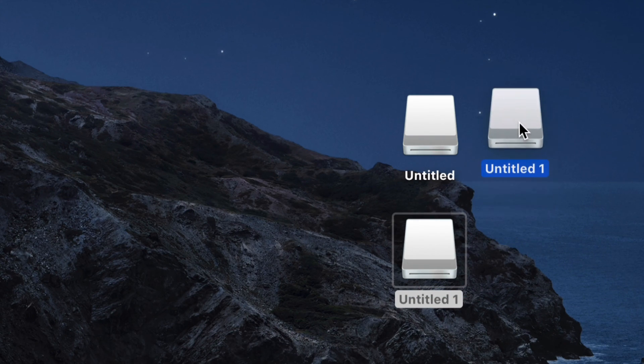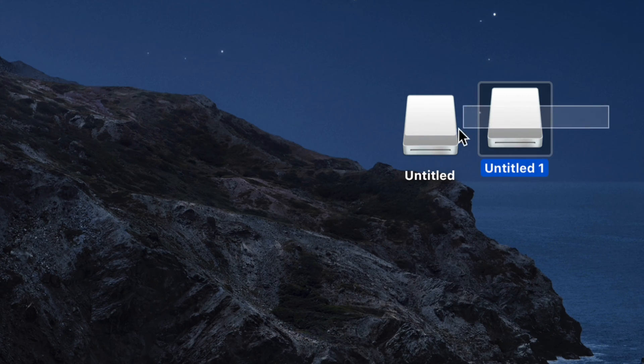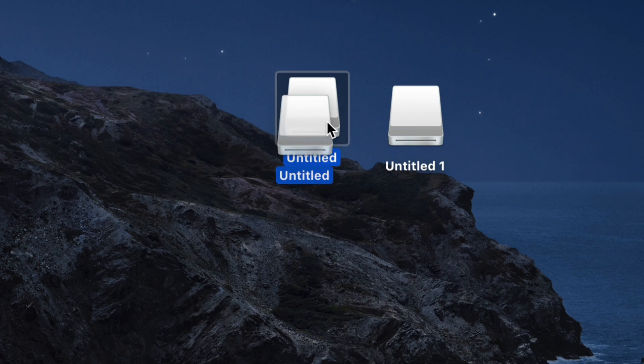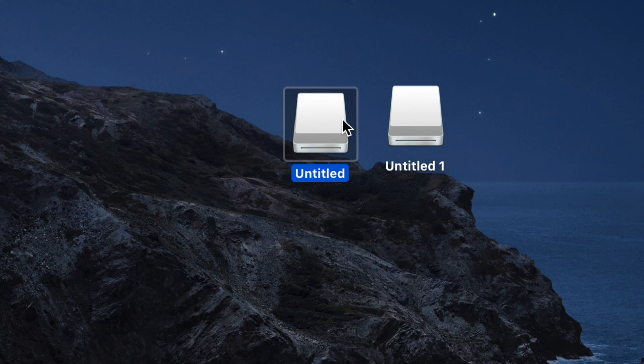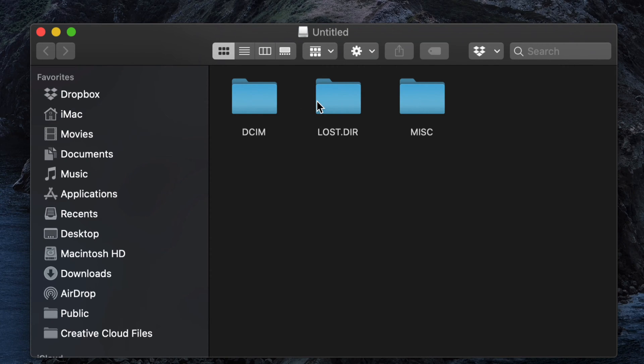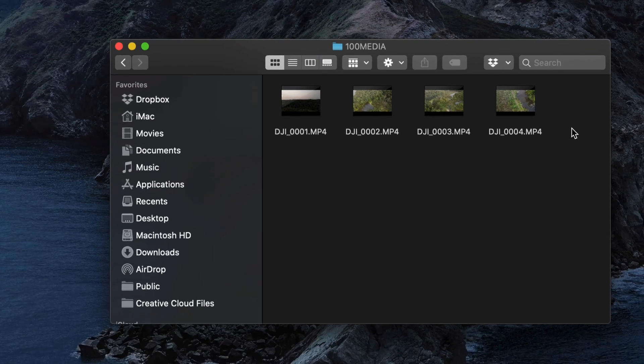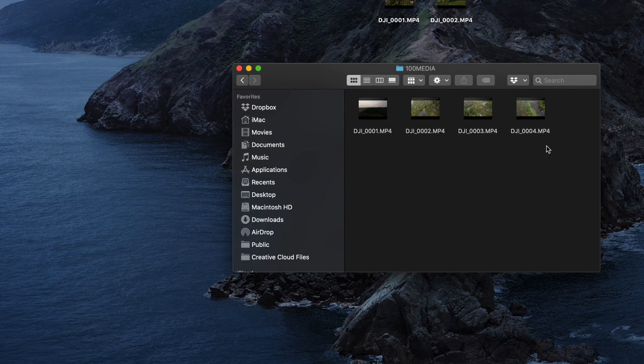On your desktop you should now see two drive icons: one labeled 'Untitled 1' and another 'Untitled 2.' One is internal storage and the other is your SD card. Open the first one, then open the folder inside it, and you'll see all the videos you have stored there.